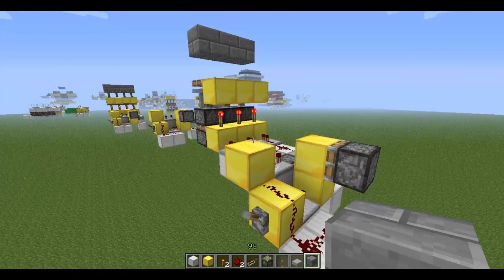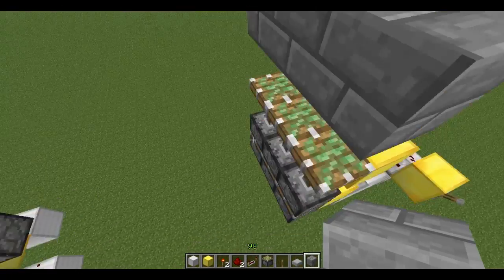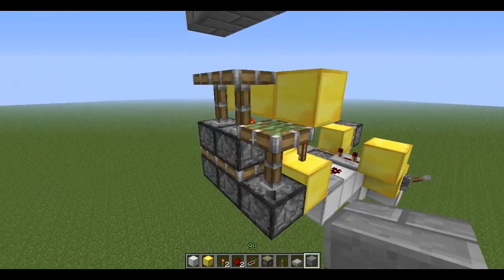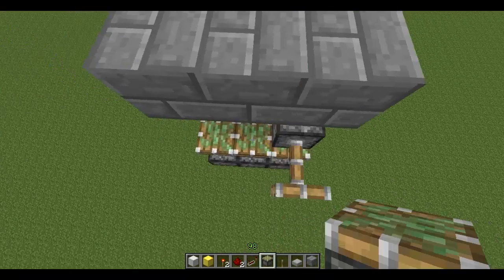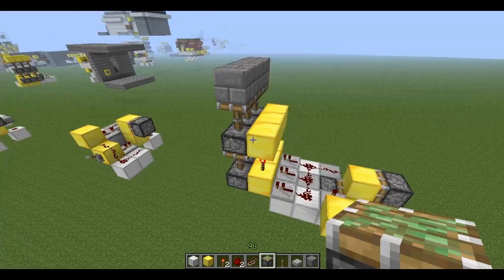So how do you fix this? Well, there's only one way to fix it. Let me change that back to three ticks. You have to make sure that these torches are on right here. You've got to remove the pistons and then replace them — that's the only way you can fix it. Just don't think that it broke because it didn't; you just gotta fix it.